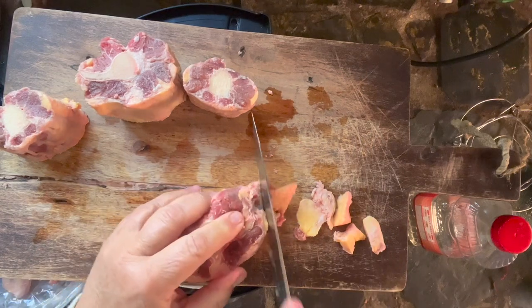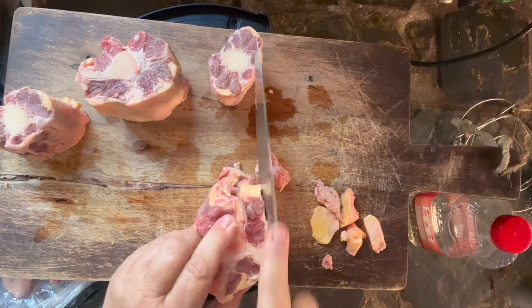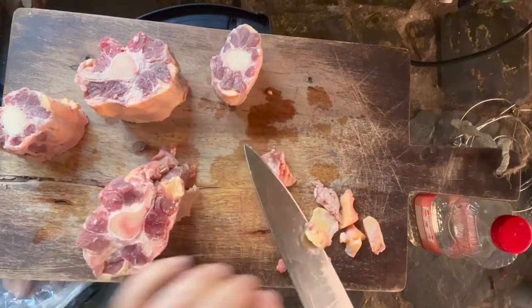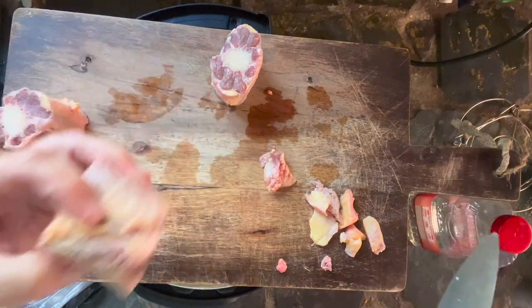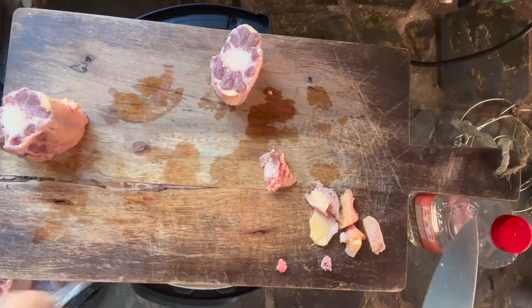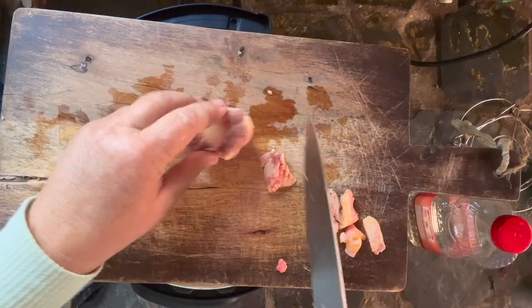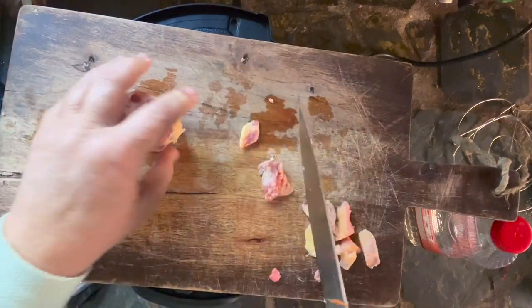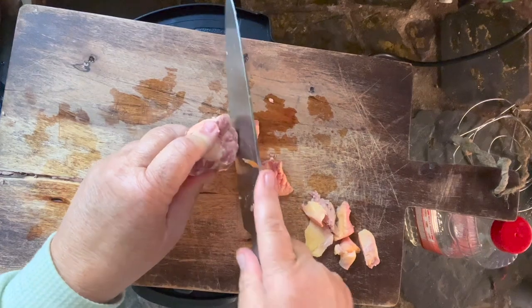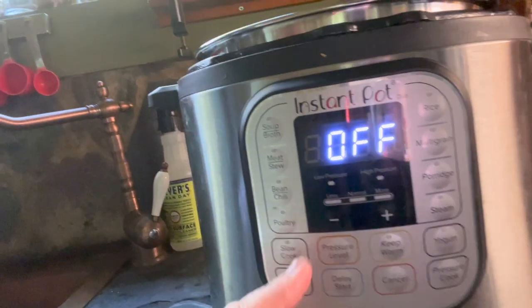If you're concerned, you can rinse the oxtails in some vinegar water. Don't splash them under running water — just put them in a bowl and swish them around with your hands to get them clean. You don't have to do that, because you're going to cook them under some pretty severe conditions in your Instant Pot.